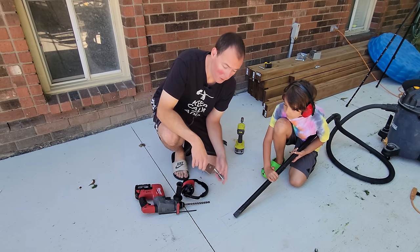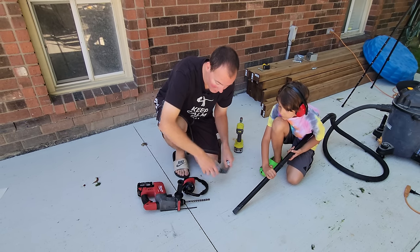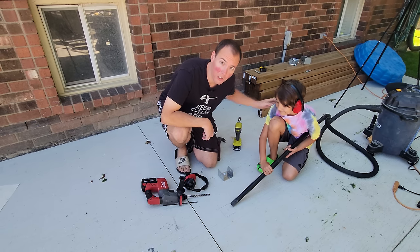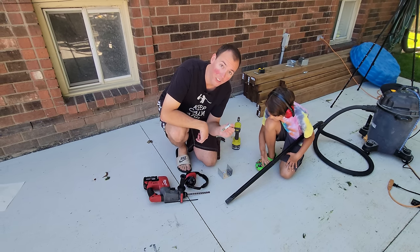We've got our six bracket locations laid out and our half-inch wedge anchors ready. Now we need to drill a hole using our SDS drill. My little helper here is going to suck out all the dust for us, and then we'll get these pounded into place and tightened down.